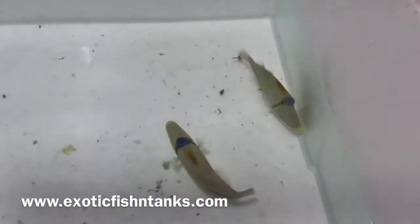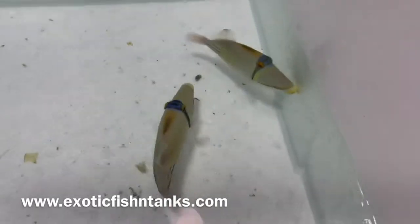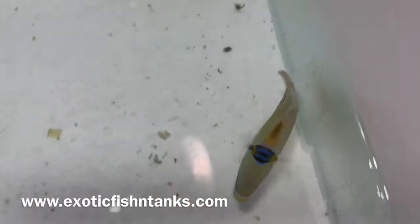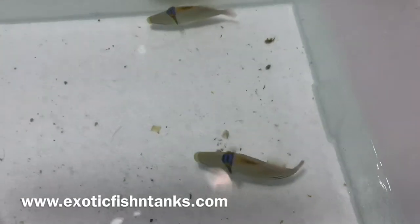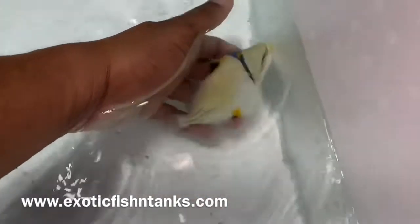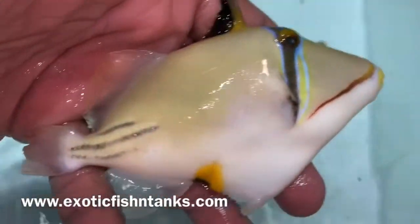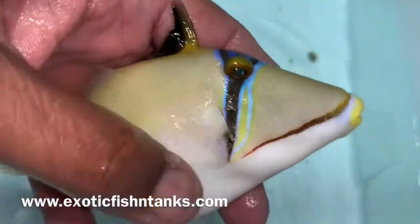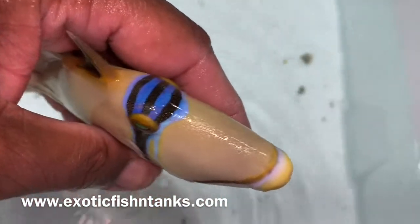Hello everyone, this is Fish Guy Rodney. What I have here are two Assasi Triggers. These guys are five and a half to six inches. They hail from the Red Sea. You don't see them all too often. They look almost like a huma. I love the Assasi Triggers.